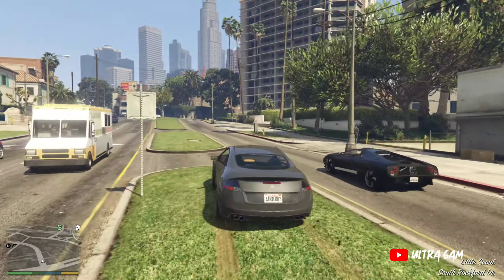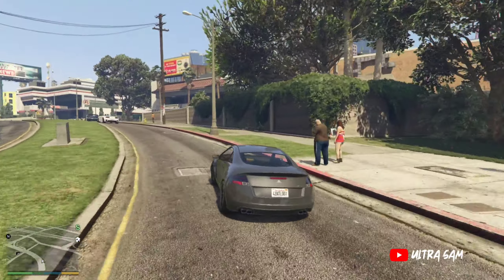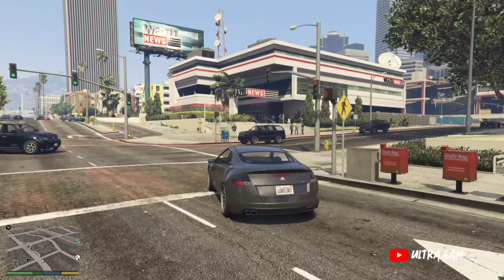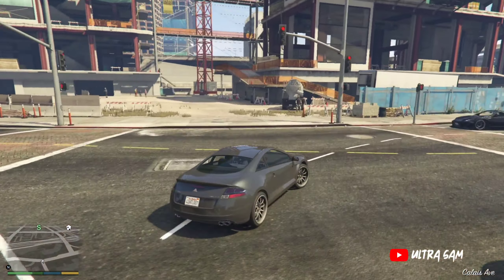Before this I had no gaming PC. This is all because of your love and support. I have my first gaming laptop and I am playing GTA 5 for the first time. You can see it — I will show you my hard work.